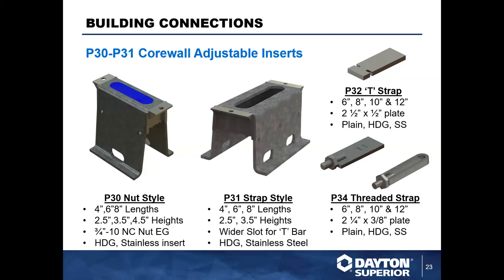Here we have the P34 threaded strap style inserts used with the P30. The bolt portion goes into the channel and connects to the floating nut, allowing you to adjust and attach the strap. These are first generation, a little less common now, and we do offer them made to order so there may be some lead time.